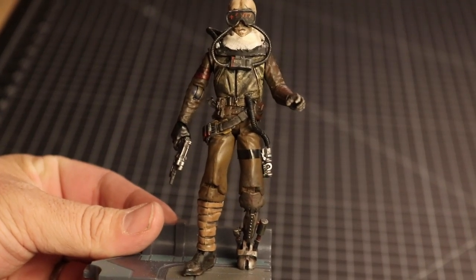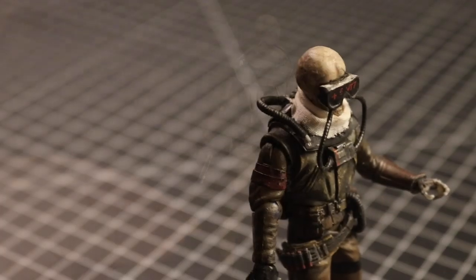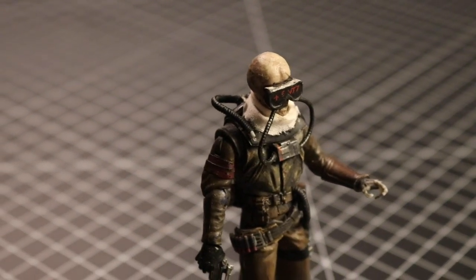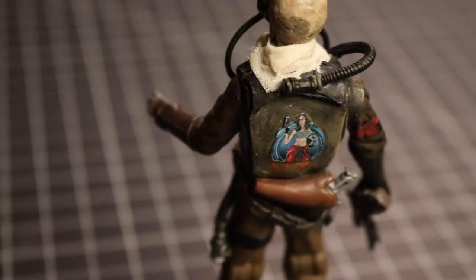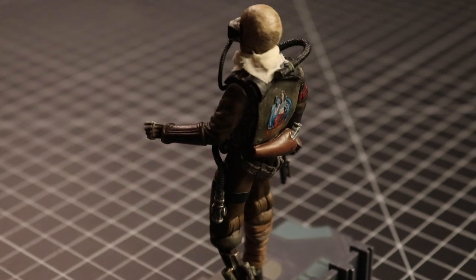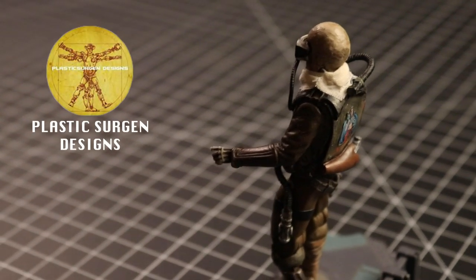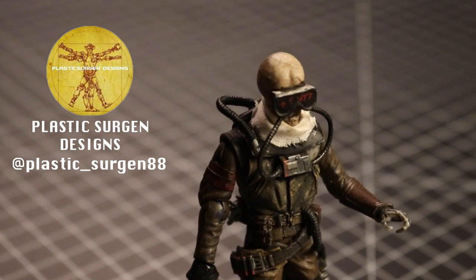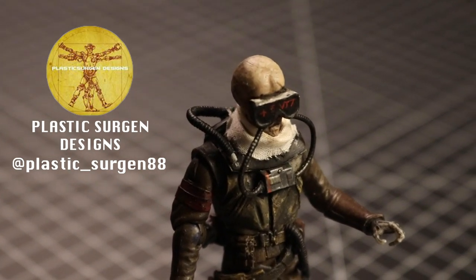Our friend Jeremy at Plastic Surgeon Designs brought us this — a custom-made figure based on our Star Wars character. He took inspiration from our design and made a figure head-to-toe, and it's outstanding. The details in this figure literally had me jumping up and down like it was Christmas morning. So if you're not following Plastic Surgeon Designs on Instagram, we put a link in the description below so you can check out all the other amazing stuff that Jeremy's doing over there.